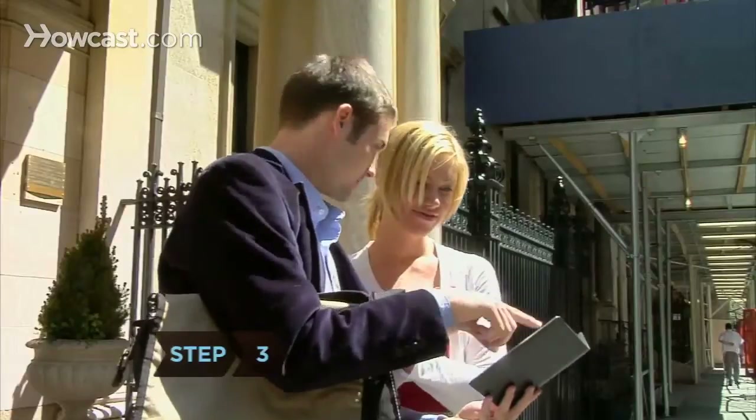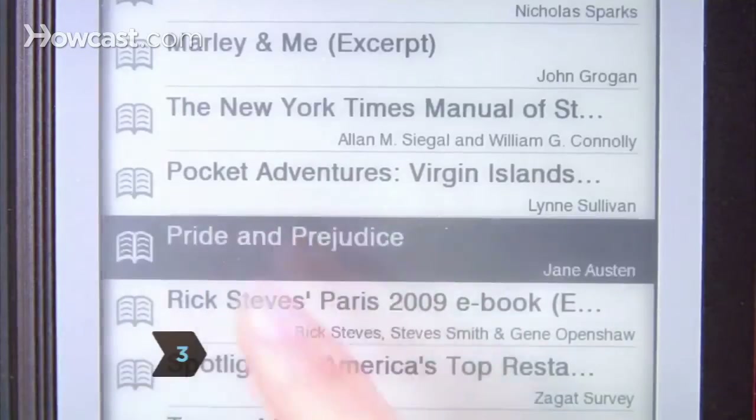Step 3. Your Reader comes preloaded with 10 book excerpts. Tap one to start reading. Step 4.